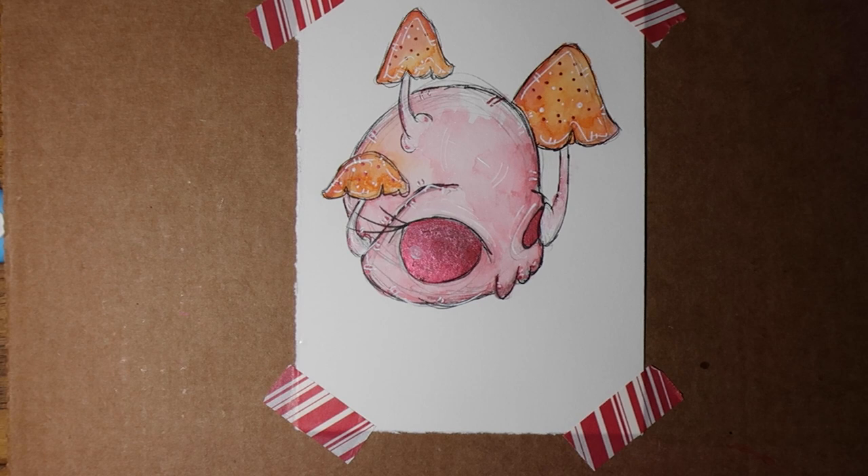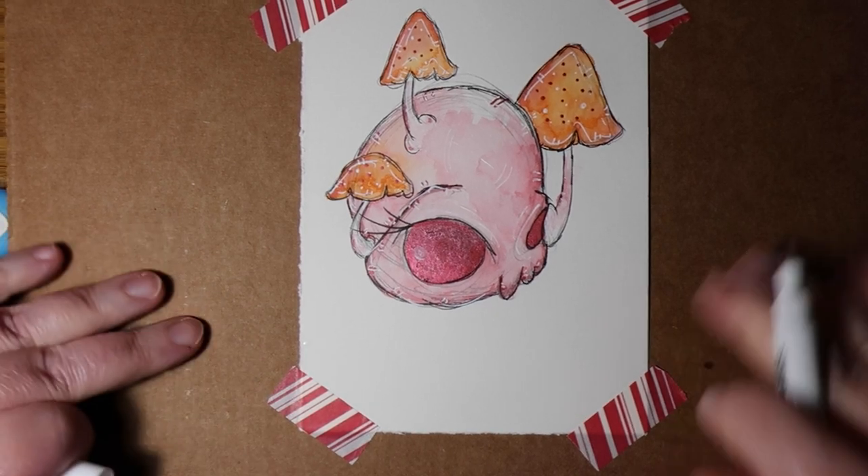And there we go! We have a little school friend with some mushrooms, because I am predictable.